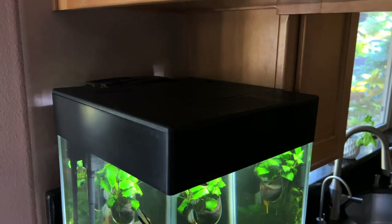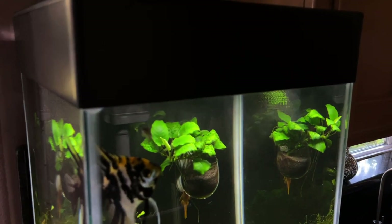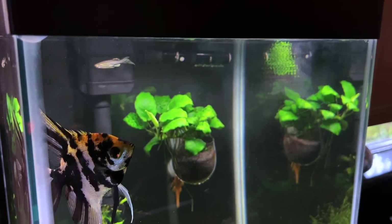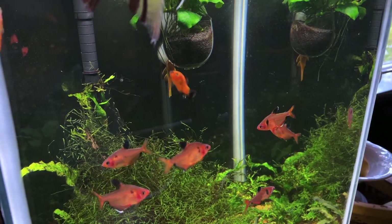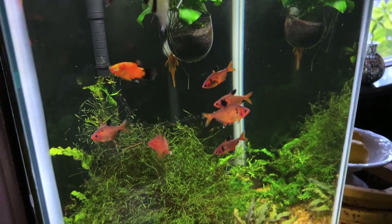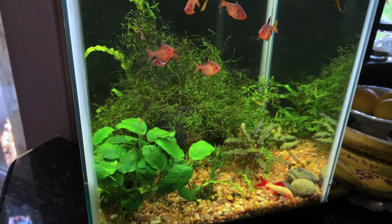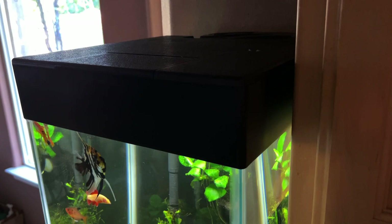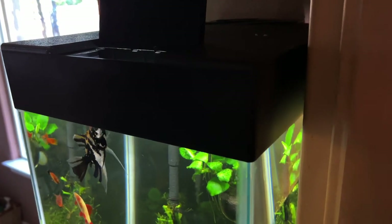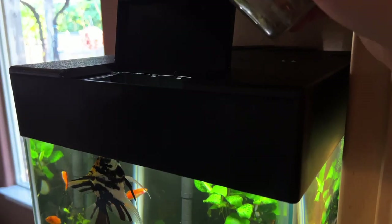The first tank is this Aqueon 15-gallon column aquarium in my kitchen. This tank is really awesome — believe it or not, it's a little over 4 years old, and a lot of these fish like the angelfish in here are originals. We also have some tetras, a bristlenose pleco, and an albino shark. These guys are great eaters, just simple tropical fish. As soon as this lid opens, they pretty much know it's time for food.